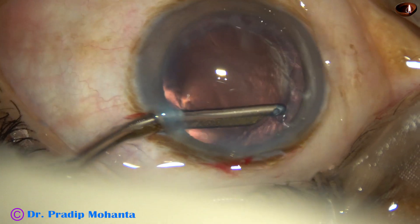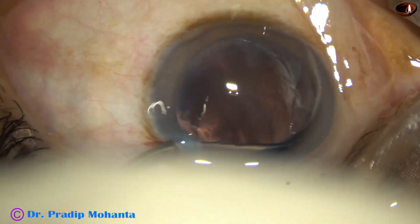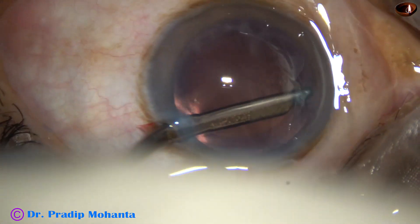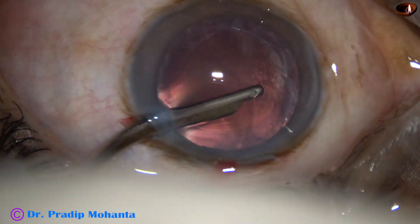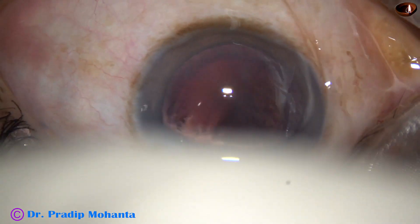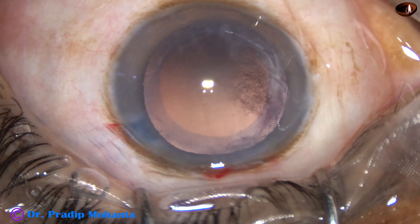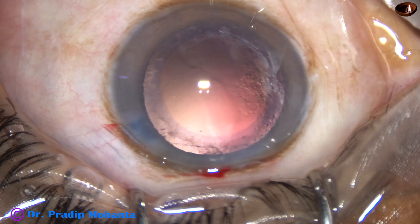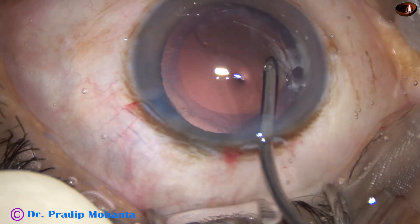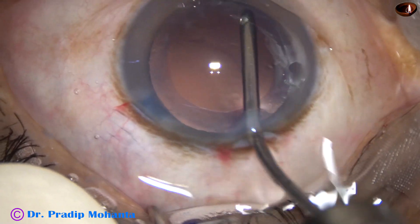When the main incision and the side port incisions are about 3 clock hours away, astigmatism produced or induced by the main incision is neutralized to some extent by the side port if the side port is a little large. So in this case the side port is a little large and hopefully it has neutralized the astigmatism that has been induced by the main incision.